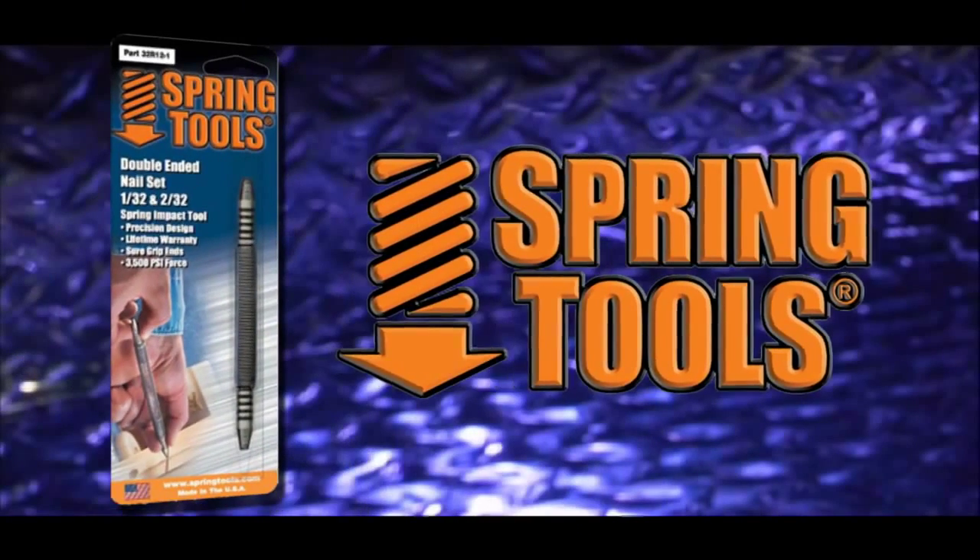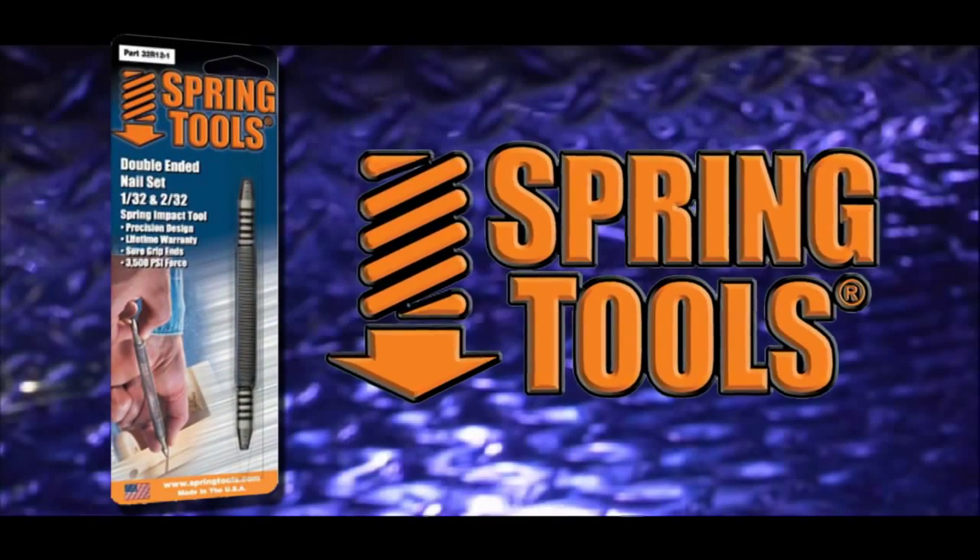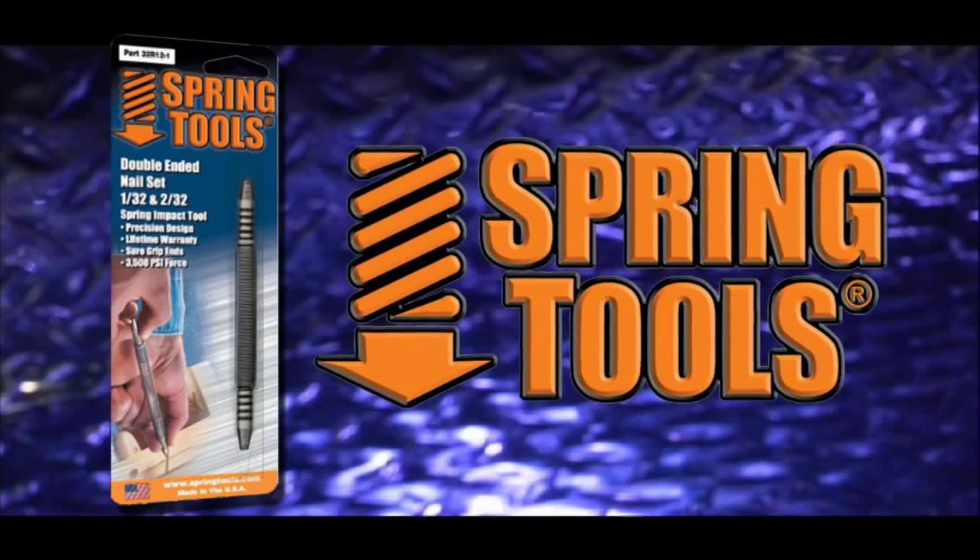All spring tools are proudly made, packaged, and distributed in the USA and are guaranteed for life.